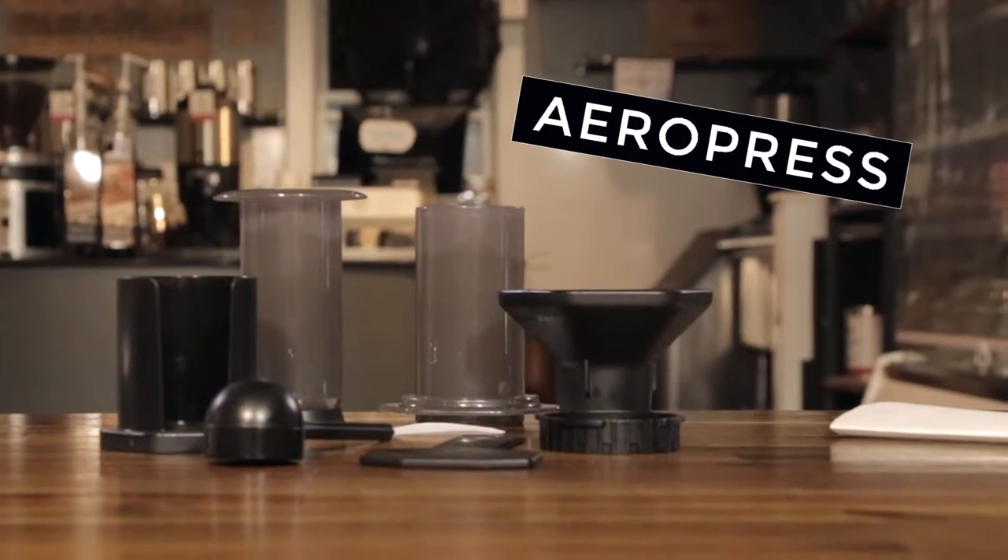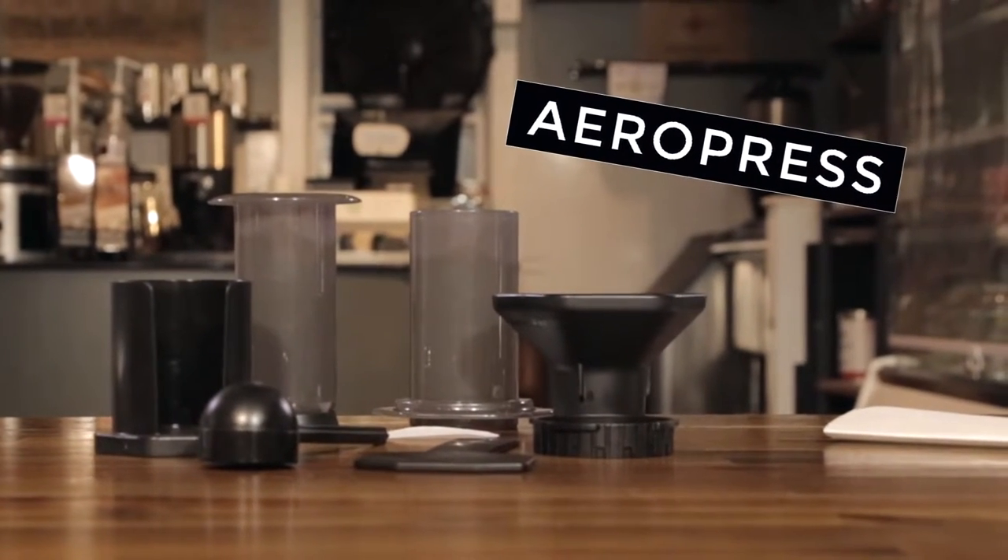Next, we have the AeroPress. It's a vacuum sealed paper filtered brew method. It's inexpensive. It takes a fair amount of knowledge and effort to be able to brew it, but the brew time is short and around two minutes.